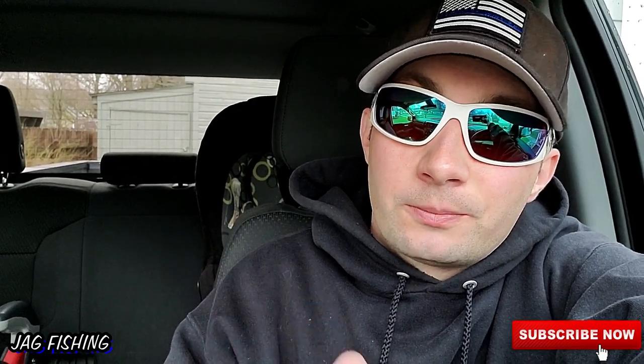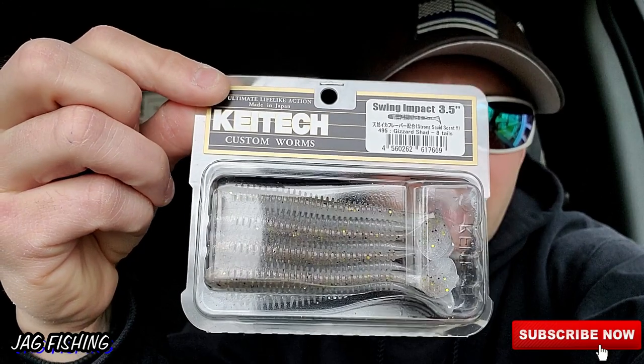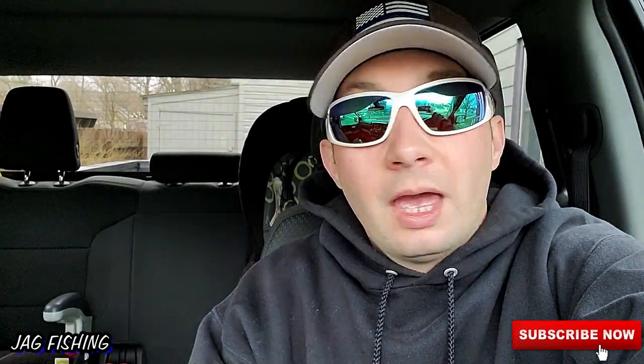Usually you get what you pay for, so we're gonna put this thing to the test. I've got a spot where I know I can hammer the walleye. We're going to find out how good this works — the Kytex Swing Impact 3.5 inch. Let's not waste any time, let's hit the road and get to the water.